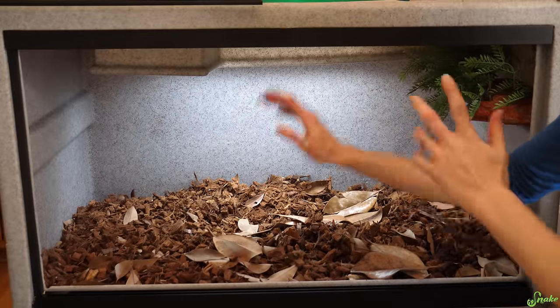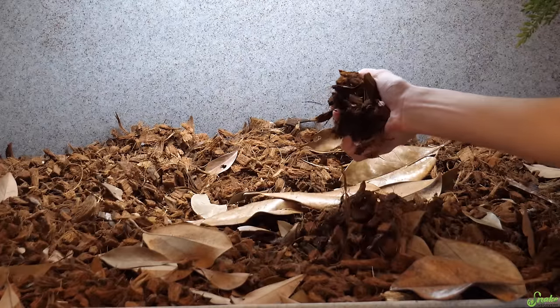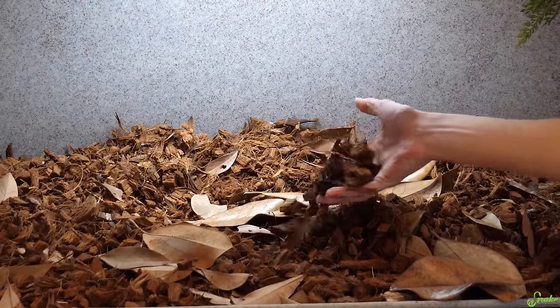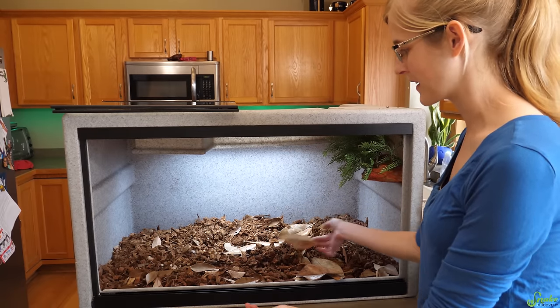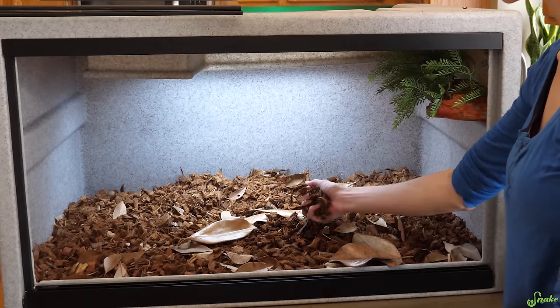We're going to leave the substrate in here because it's full of springtails and isopods and we don't want to throw those out. Since we're just going to use this cage for false chameleons, we'll just spot clean what needs to be cleaned and then use this substrate for them.